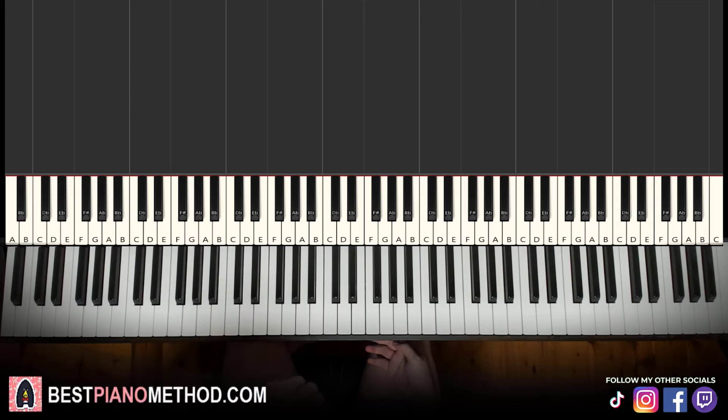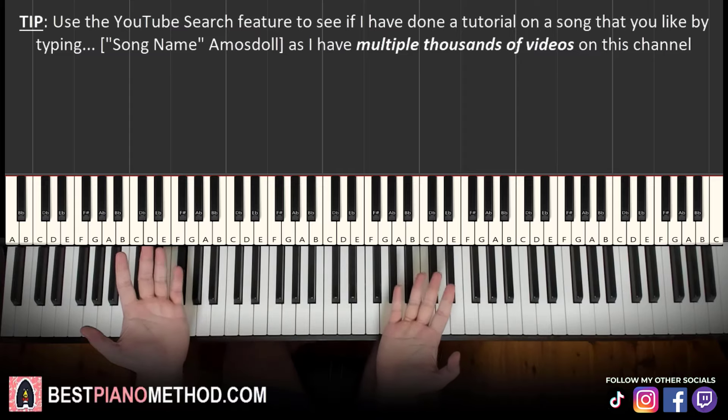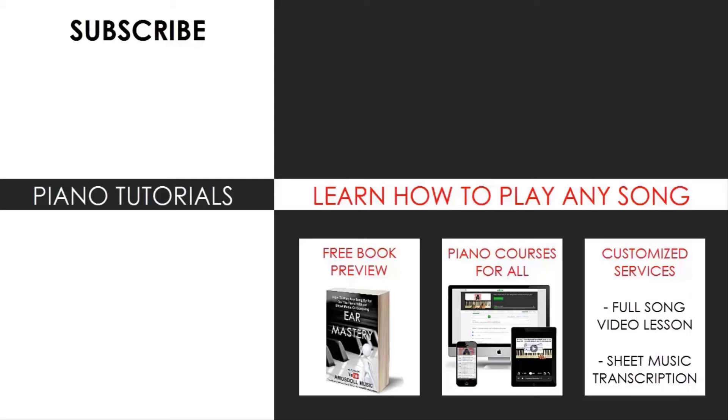I hope you enjoyed this lesson — very interesting piano tune. If you want to learn other piano tunes or rap instrumentals, just search up your favorite song name followed by Amos Dole in the YouTube search to check if those lessons exist. There are multiple thousands of videos on my channel ranging from pop songs of all languages, meme songs, video game music, movie, anime, and cartoon theme songs, and many more. So most likely you can find your favorite song to learn there. Also check out my website, bestpianomethod.com, linked in the description below.